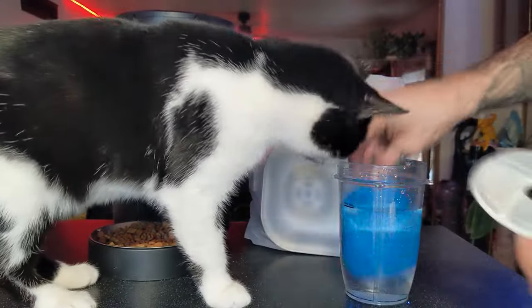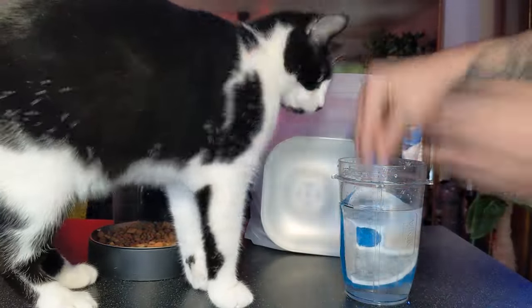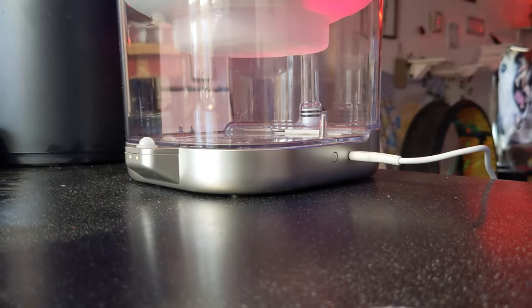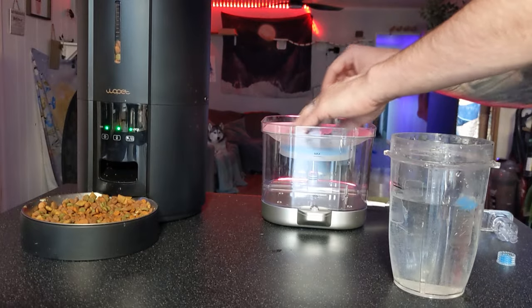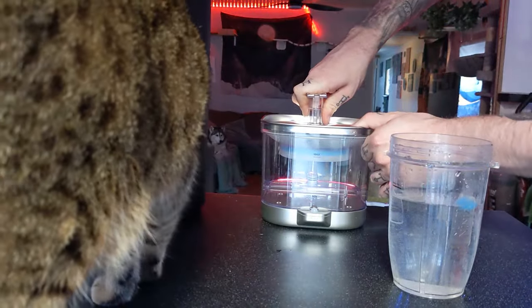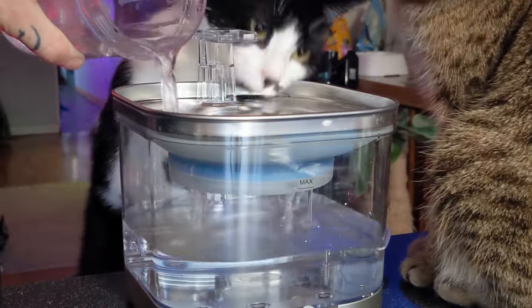To get started, soak your water filter for about 10 minutes and give your water fountain a charge using the charge port on the side. Then put in the filters, put back on the top plate, and place on the water spout. Fill it up with water and then turn it on.